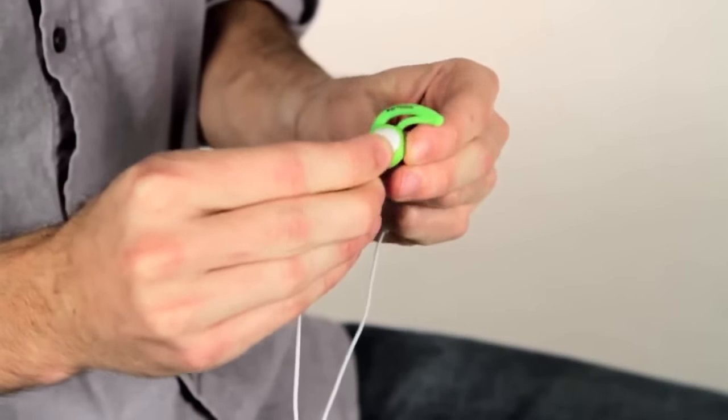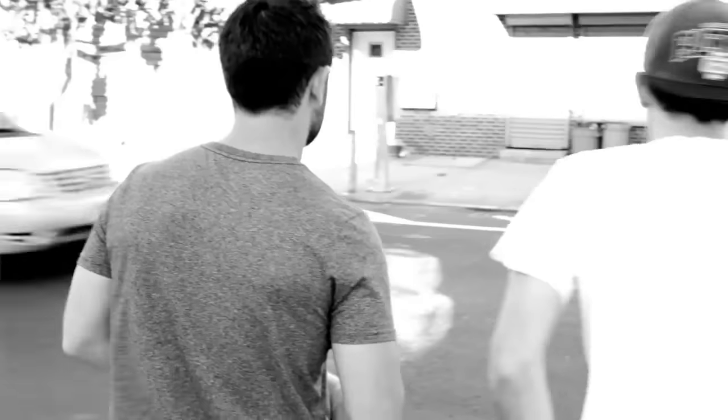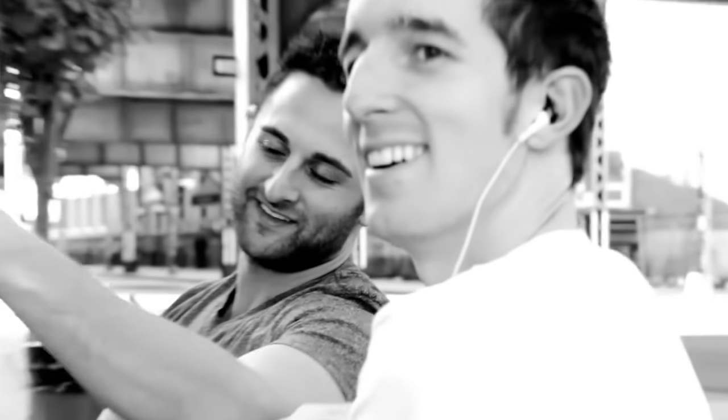It's amazing how many people have the same experience with their earbuds. There definitely is an earbud problem. They're falling out, people are pushing them back in, they're uncomfortable, and they make your ears tender.